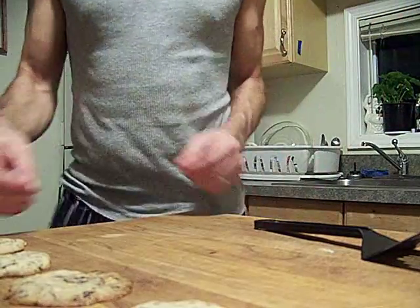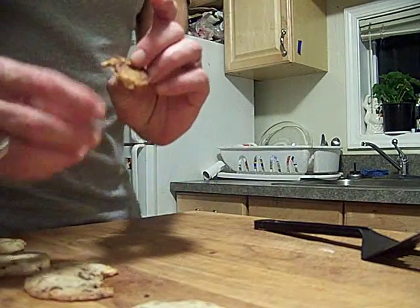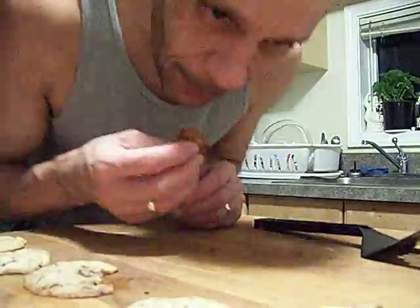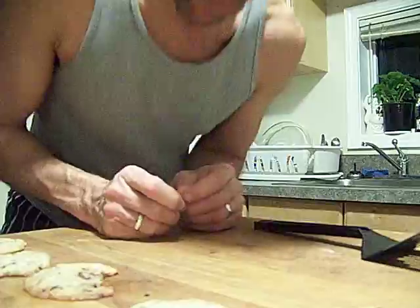But this is my recipe. Ooooh, look at there. Mmm.